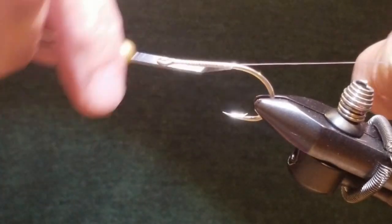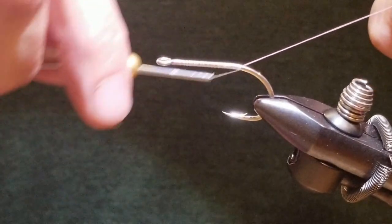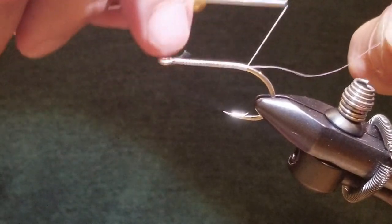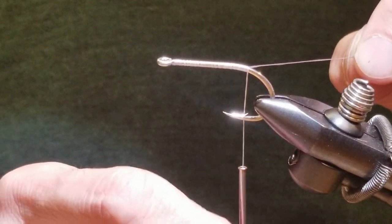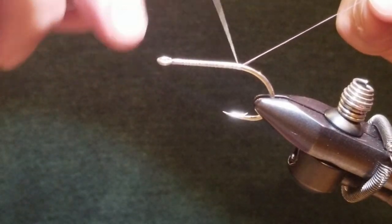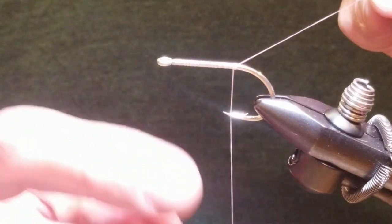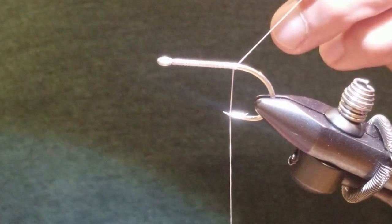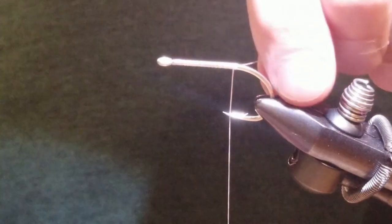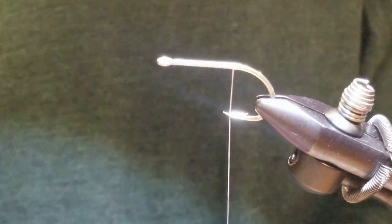This fly will be tied in two stages. First we'll tie in the first ingredients. I'm going to pull that back a little bit — I don't like it down too far because I don't want to impede on the hook gap. So I'm going to actually go to the point of the hook rather than the bend.